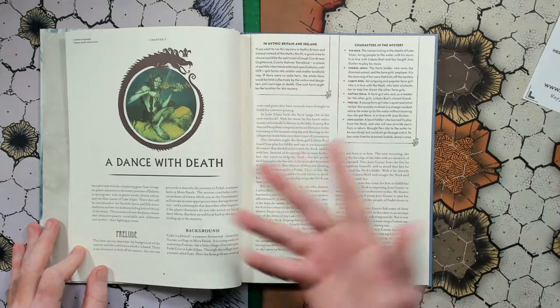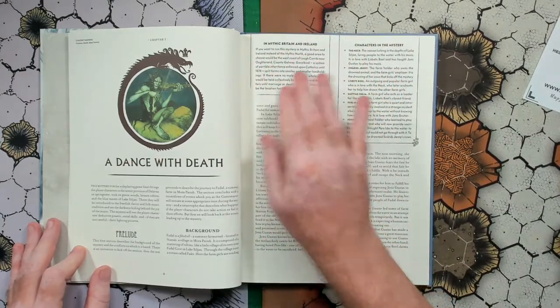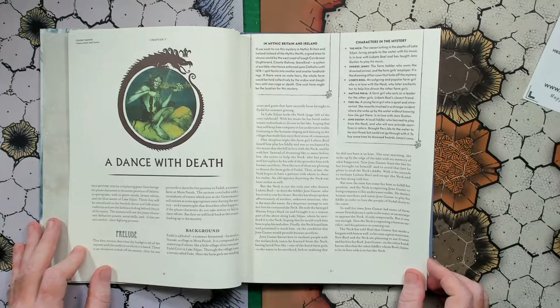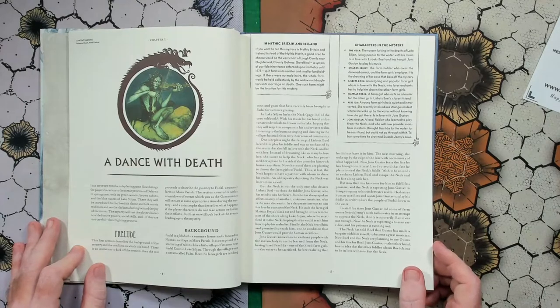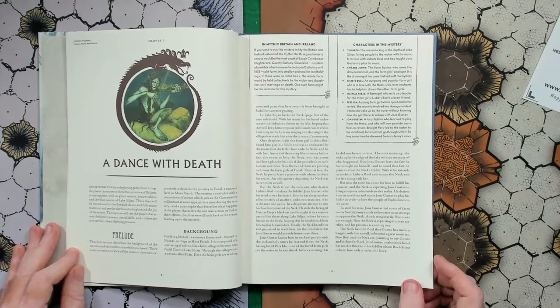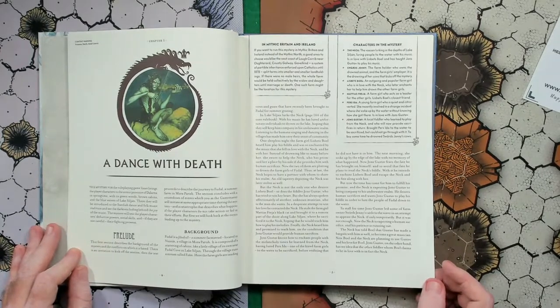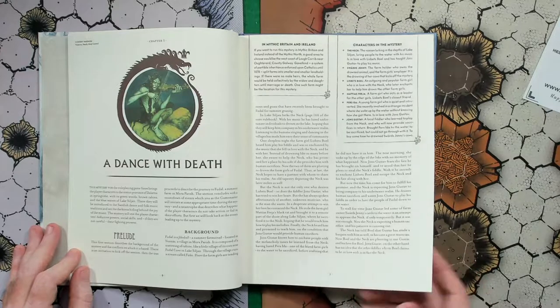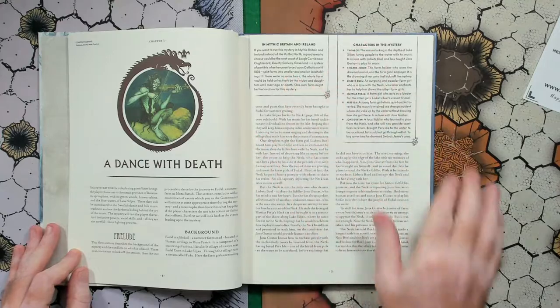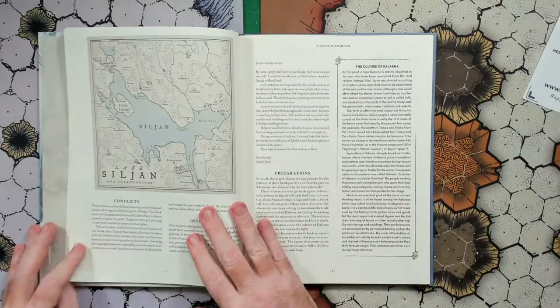So this is not one that coincides with the Mythic Britain and Ireland book — this is more mysteries for the northern adventures. But wait — it looks like now they'll probably have little suggestions if you want to run it in the different setting. So in Mythic Britain and Ireland, if you want to run this mystery there instead of in the Mythic North, a good idea would be to choose the west coast near Outer Hebrides, County Galway, or similar locations.